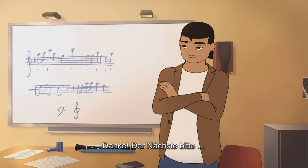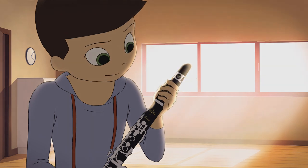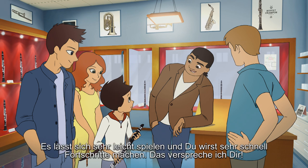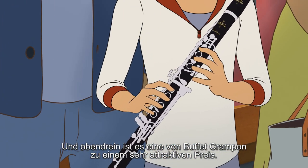Thank you, next please. Here's your Prelude, young man. You'll see it's the best instrument for beginners. You should trust me — I think you'll really improve with this new clarinet. It's a Buffet Crampon at a very affordable price.